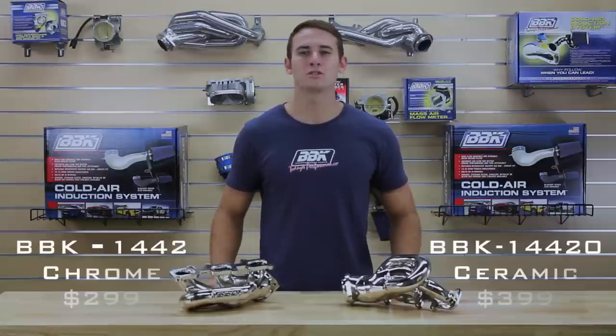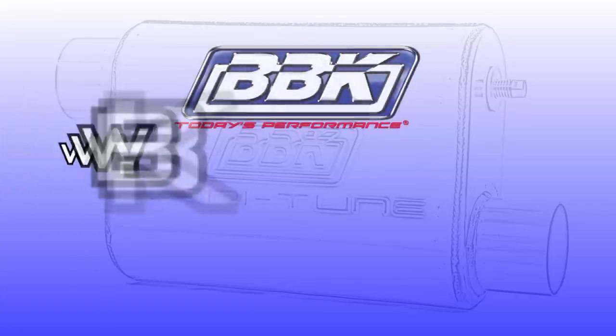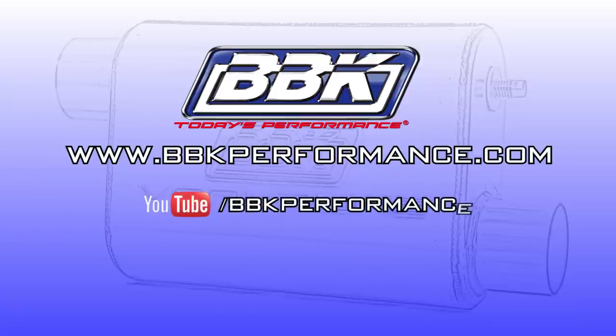Available in both chrome or polished ceramic finishes, our V6 tune length headers are priced at an affordable three to four hundred dollars per set. As always, you can find more information on these or our hundreds of other performance parts by visiting our YouTube channel or by checking out our website at bbkperformance.com.